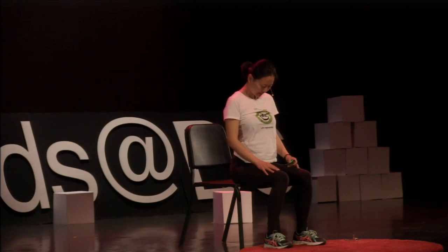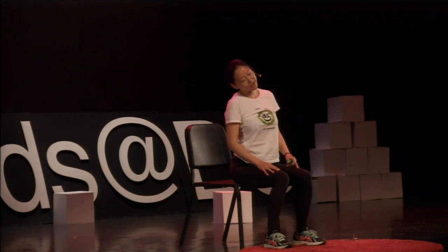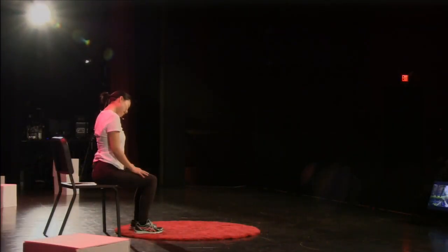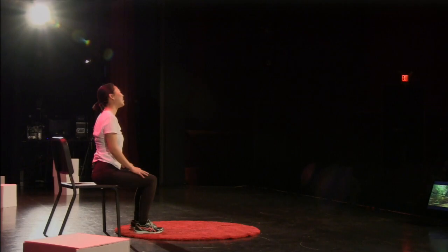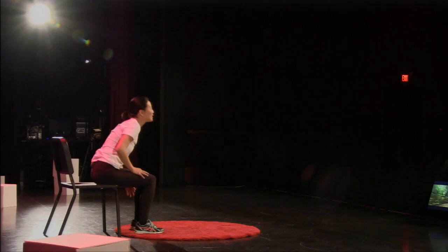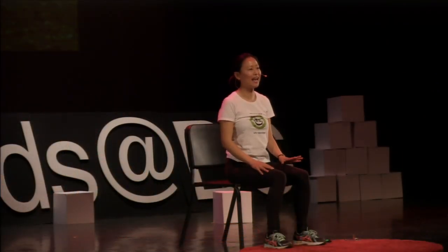Now slowly bring your chin in, almost touching your chest, and slowly do a little circle around the neck. Follow your own breath, slowly and gently. Coming back to the middle. You can do this standing or sitting as you like.